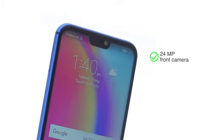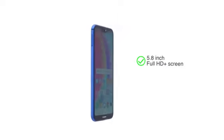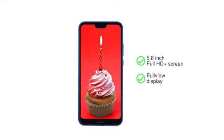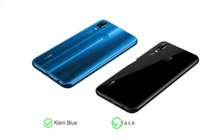Huawei P20 Lite comes with a 24MP front camera for great selfies and has the latest notch screen design. It sports a 5.8-inch Full HD Plus screen with a full-view display for a rich visual experience. Choose between two colours: Klein Blue and Midnight Black.